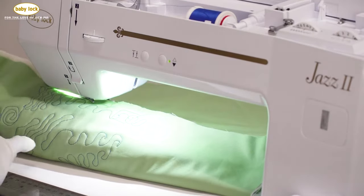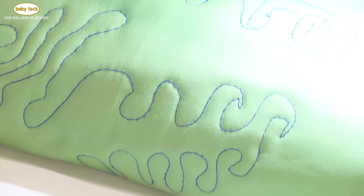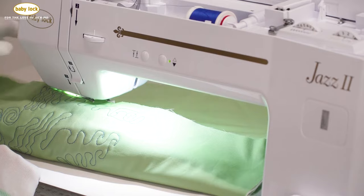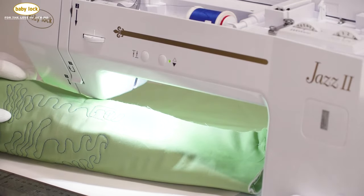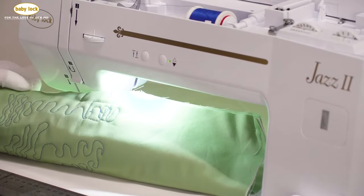You can see there are a couple of spots where I've gone around that curve. That might be me pulling a little bit, or it might be the tension, so I might want to take that tension just past 6. You'll also see spots that look like little loops or little knots — that's where you're hesitating with your needle.